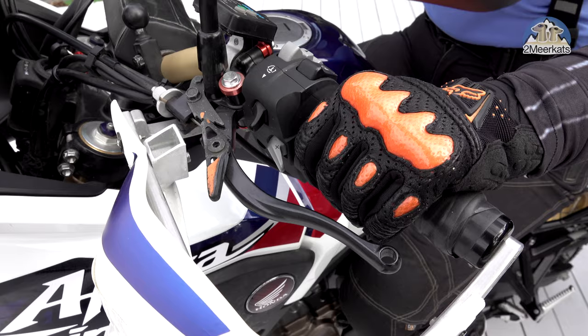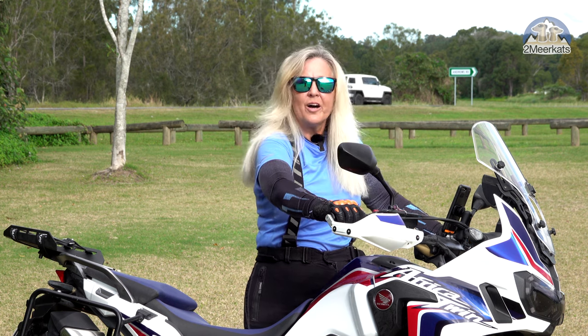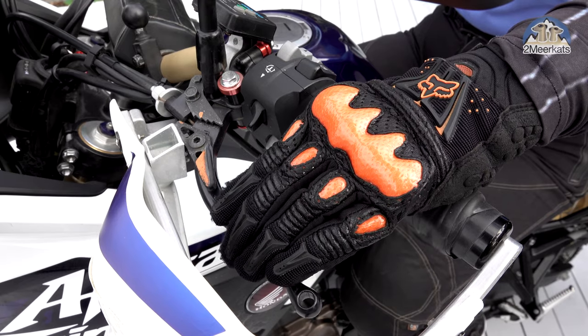I still wanted to use the park brake and I can. What I did was modify it so that the lever was in reach of my hand while I'm riding, and I kept the functionality of the red warning light.